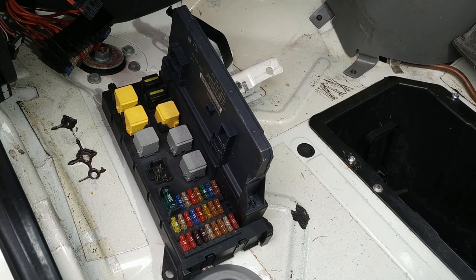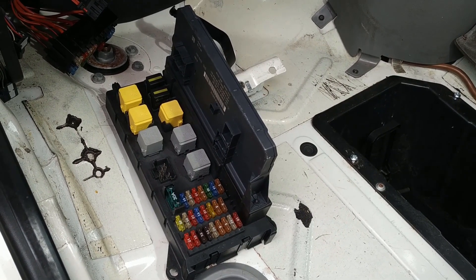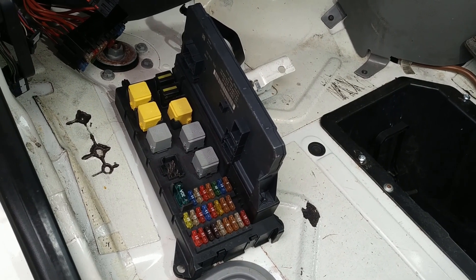Good morning everyone. It's Monday the 18th of May. I'm looking for a D-plus signal.